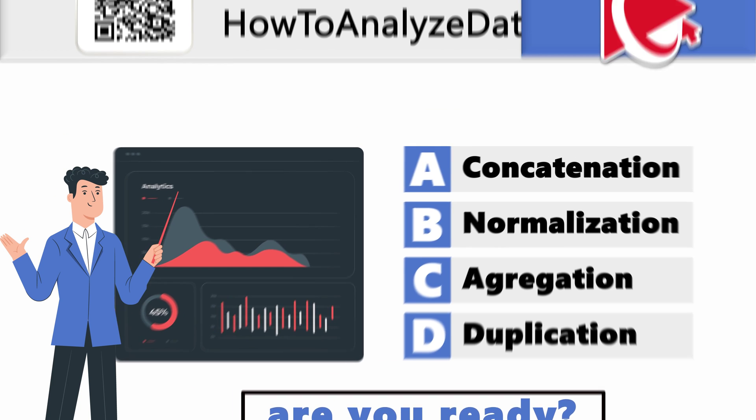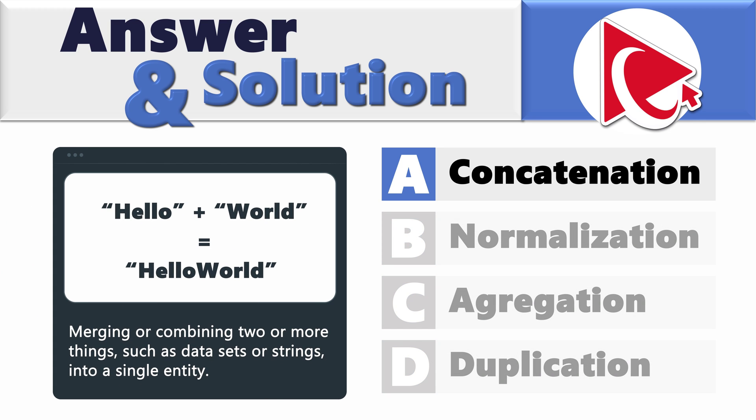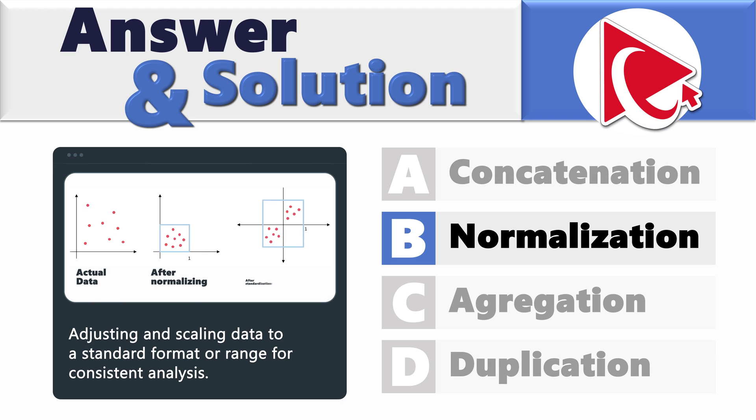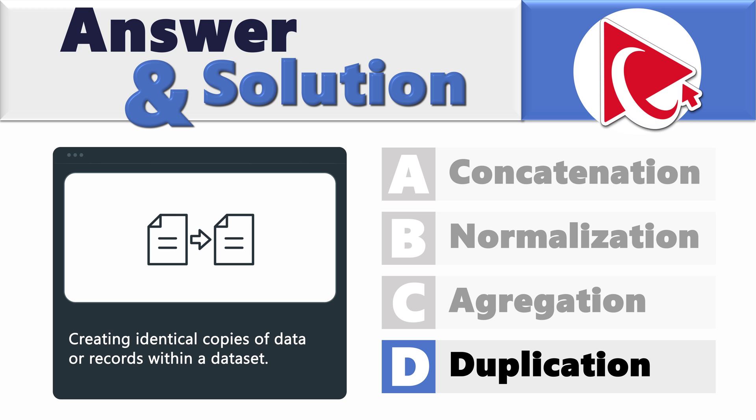Are you ready with your answer? Let's move forward so we can sync up the solutions. To best answer this question, let's understand the meaning of each word. Concatenation stands for merging or combining two or more things, such as data sets or strings, into a single entity. Normalization is adjusting and scaling data to a standard format or range for consistent analysis. Aggregation is summarizing or combining data to obtain overall insights or totals. And duplication is creating identical copies of data or records within a dataset.